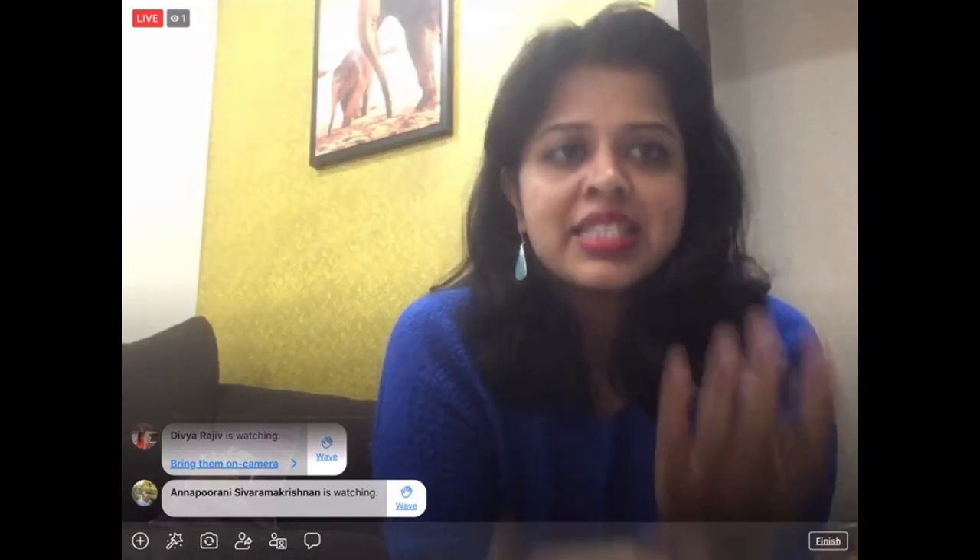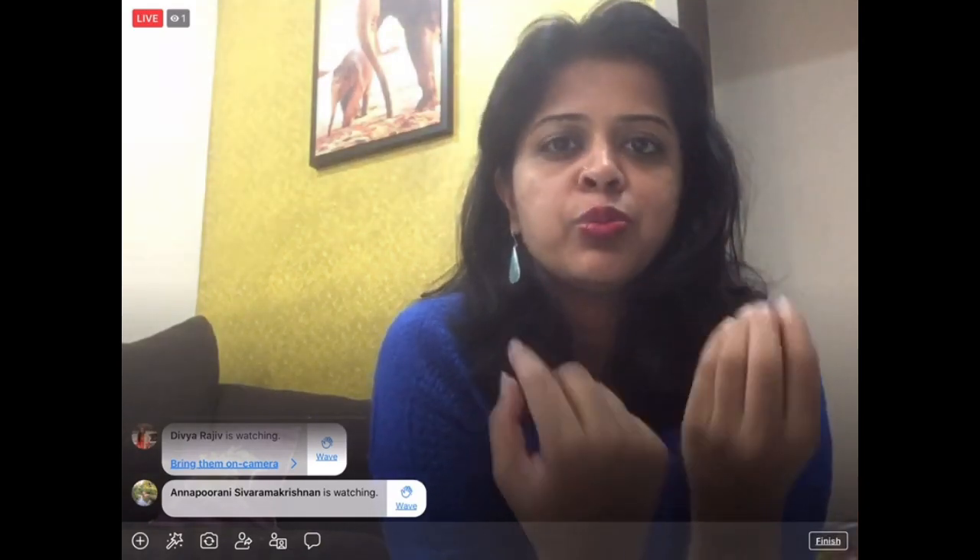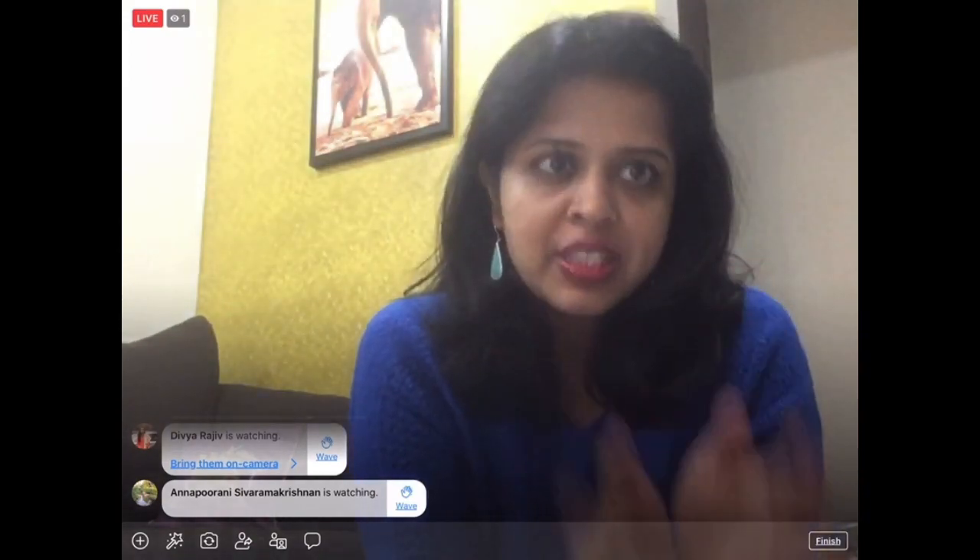You can use this tooth powder as-is, or combine it with a little coconut oil. Coconut oil is great for oral hygiene — you may have heard of oil pulling, where you gargle oil in your mouth first thing in the morning to maintain good bacteria and oral health. Adding coconut oil is optional but makes the powder more paste-like.